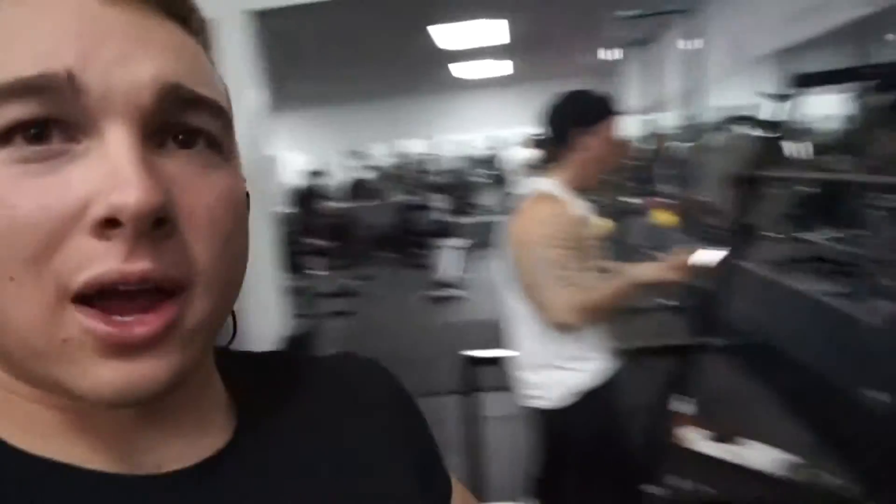I'm doing 240 for 3, 245 for 3, and then 250 for 3 — those are my working sets. So right now we're just warming up, and we're going to kill it. Then we're doing a deadlift variation, which remains to be decided.